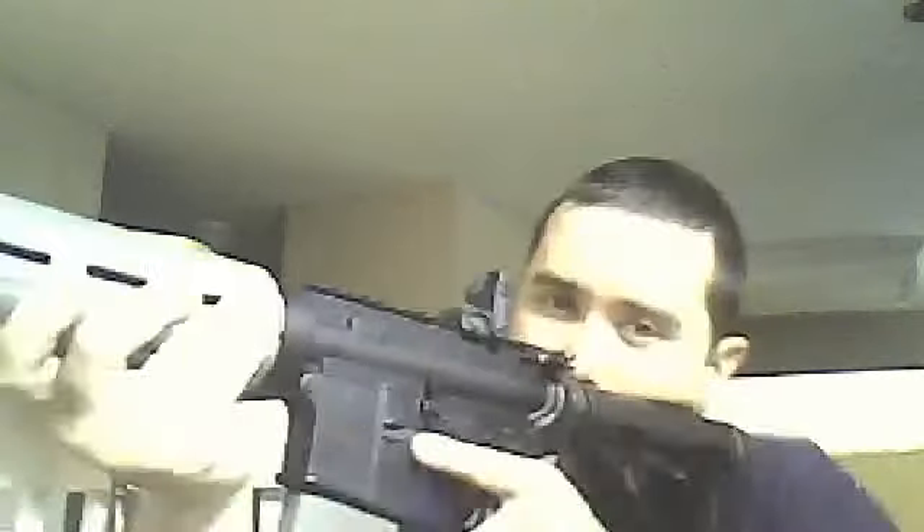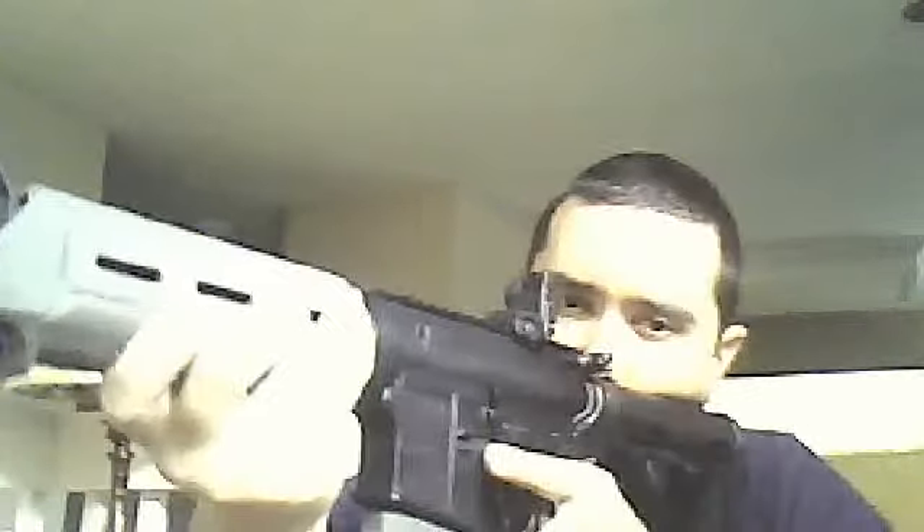I haven't done the trigger guard yet — I might at some point. It seems to make the rifle a little bit lighter. I really like the new rear sights. Don't get me wrong, I still like the traditional M4 setup, but I always kind of wanted to throw some Magpul stuff on the rifle just for the hell of it — it looks pretty good.